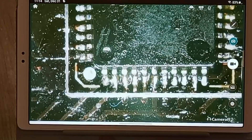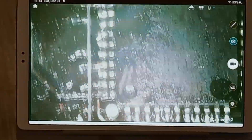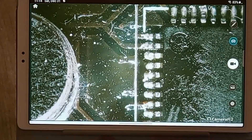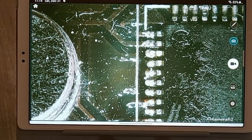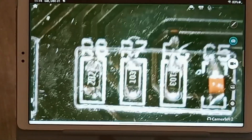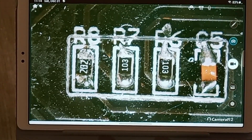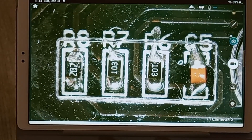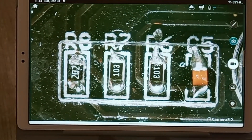You can see I can tilt this a little — this is really cool. I'm going to use this to examine my work after I do it. Let's go over here — here's some basic SMD soldering and you can see the capacitor on the right.